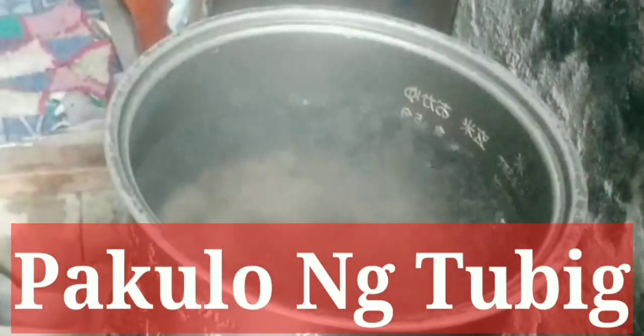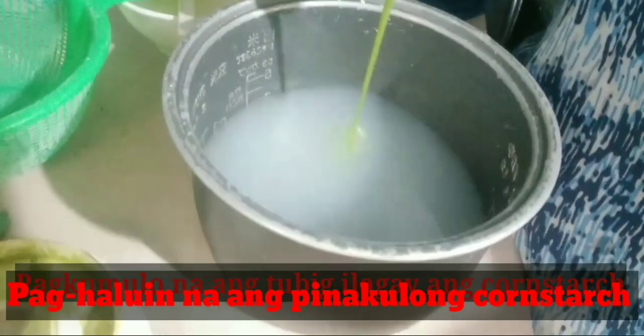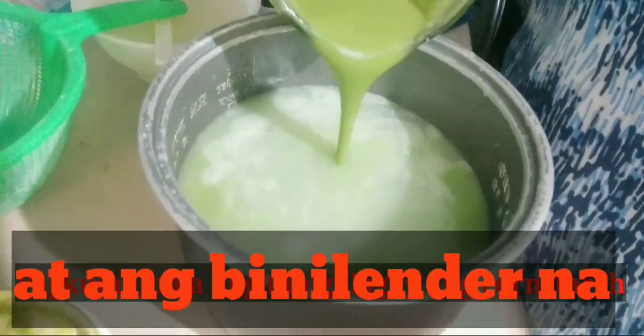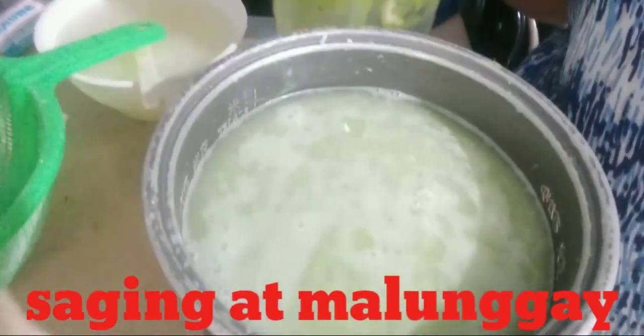Let's see. What's that? What's that? What's that?